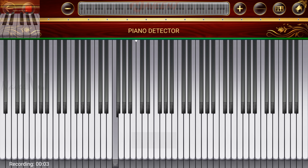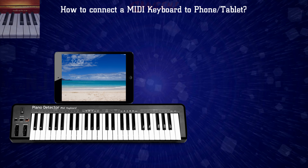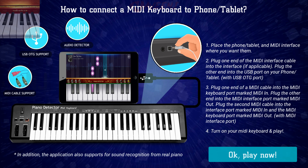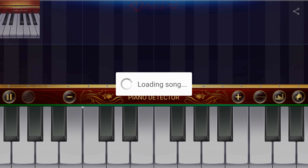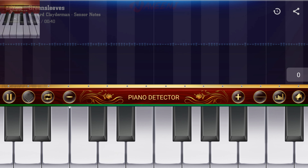You can record your song, read, and playback recordings from external storage. With the Piano Detector app, you can connect and play with a MIDI keyboard, and also can load MIDI files to external storage to play on virtual piano or real piano device with a USB OTG cable.